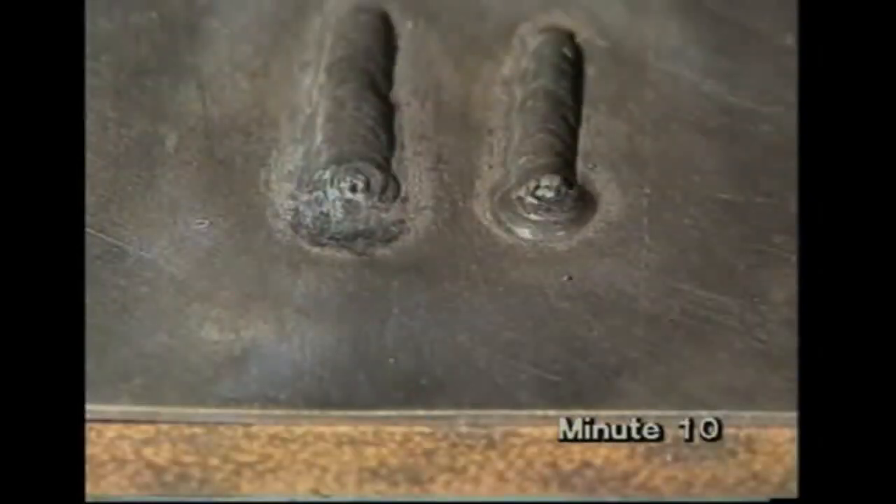Remember, we showed you how to end the weld run by going back over the bead before breaking the arc. You don't have to do it quite as much as that, but if you just pull the electrode away, the end of the weld won't be neat and rounded, but instead will be untidy and may contain pores or cracks.